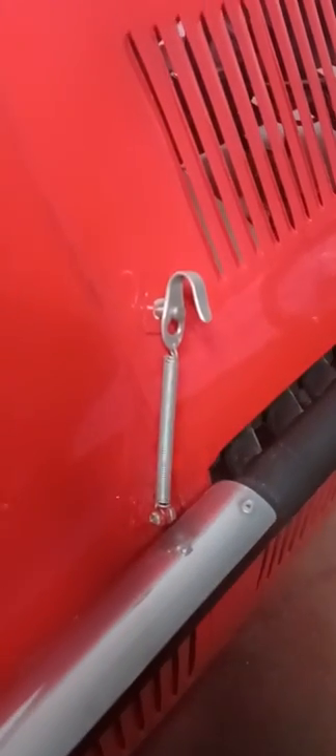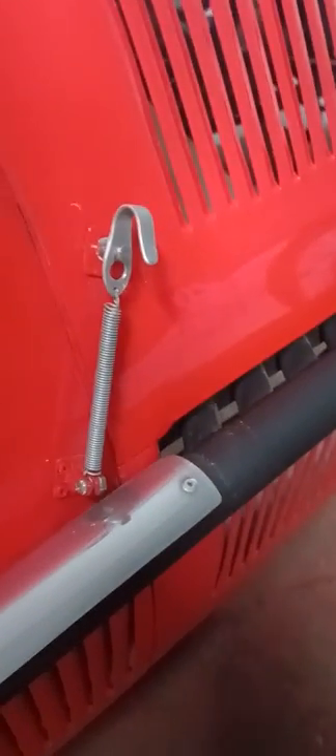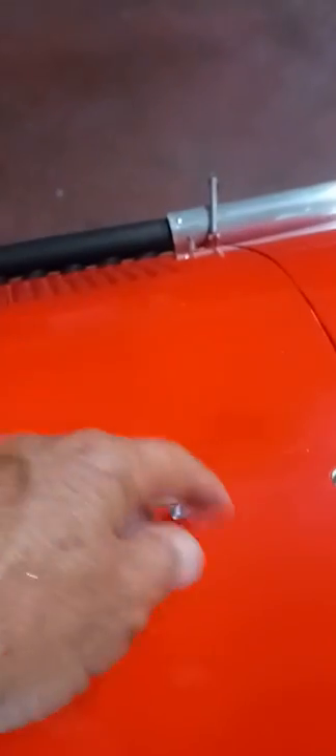Somebody asked me about these hood latches and where I got them from. I just made them — it's a little hardware store spring, a piece of aluminum, a little stud that's screwed into the body. You can see a little piece on the bottom, but they look like the real thing and are actually functional.